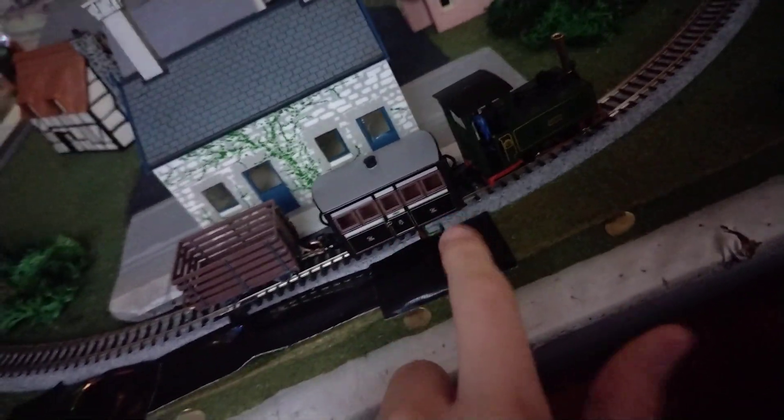This one actually couples really well to the loco, which is good. Because even that other carriage — the big long red one — that couldn't couple to this, but this one can, because of the type of coupling it has. And this is kind of like homemade couplings, where this will couple to that.